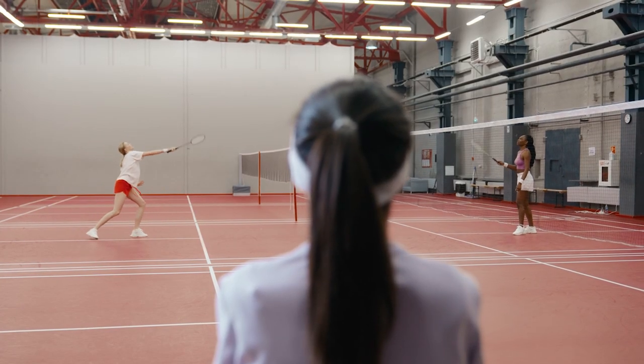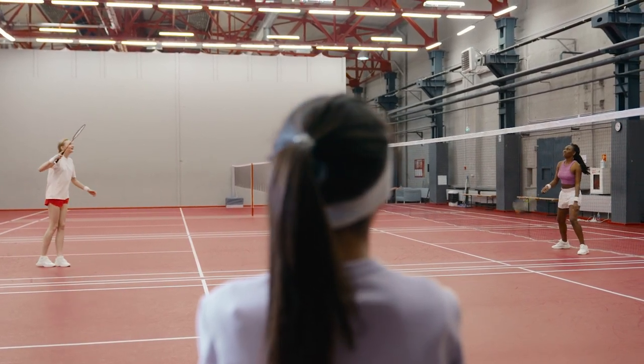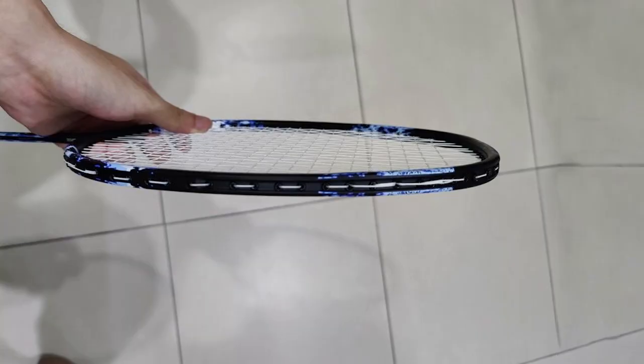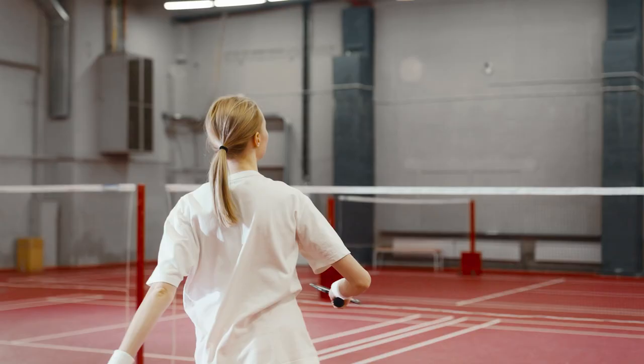The 23-24 pound tension allows players to generate power quickly and makes it easier to use during short-range rallies. The power frame design ensures solid and stable head-on impact while withstanding high forces without vibration and with increased repulsion power. Featuring a slim-width frame, it reduces drag during straight-on swing or hit, making swift maneuverability possible.